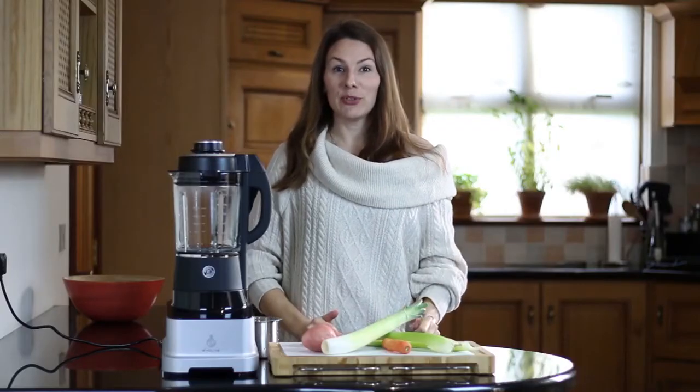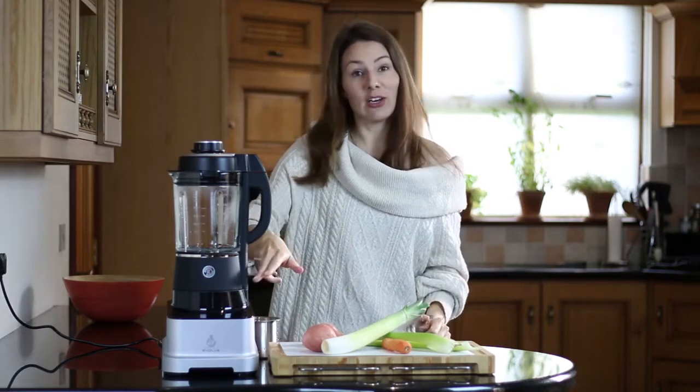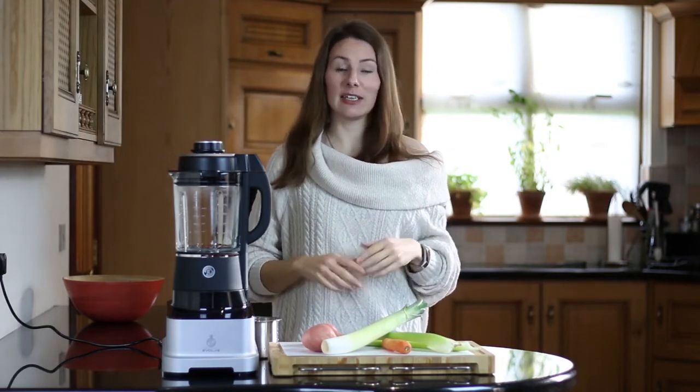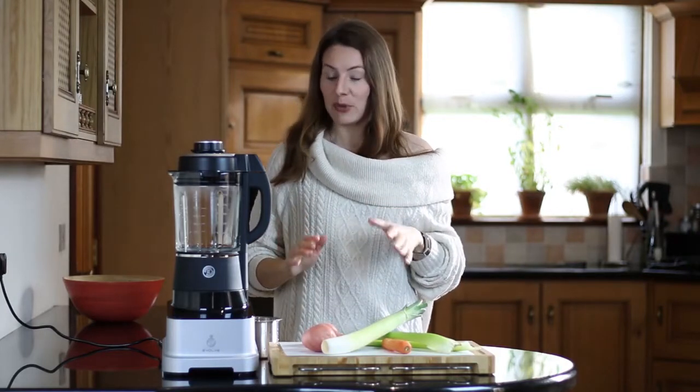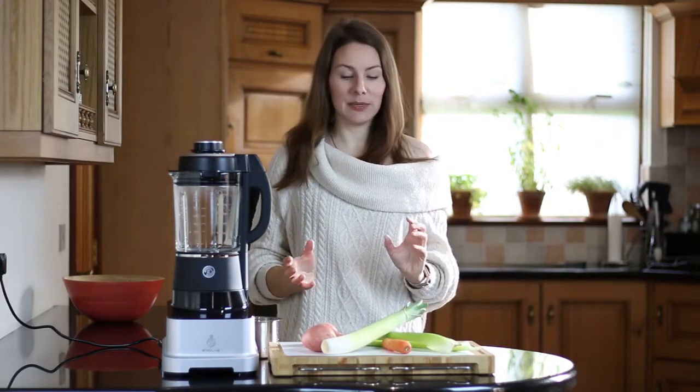It is going to be a chunky potato soup and there are different options of doing it. You can either just use the chunky soup preset of the Fruzy Evolve and add all the ingredients straight away — all will be blended but it will leave a couple of chunks in it. But today I thought I would like to show you the steaming option, which will also leave us with a few more defined pieces in it.